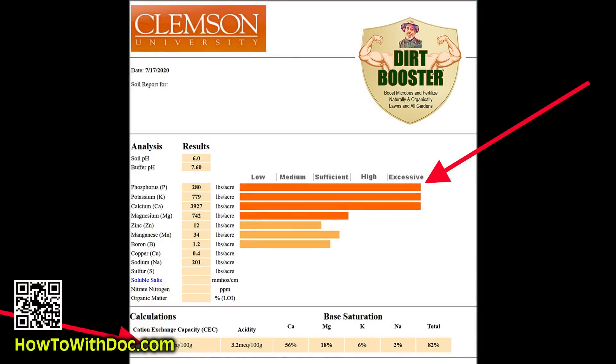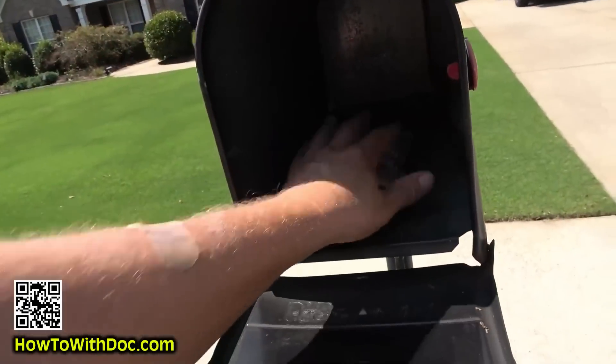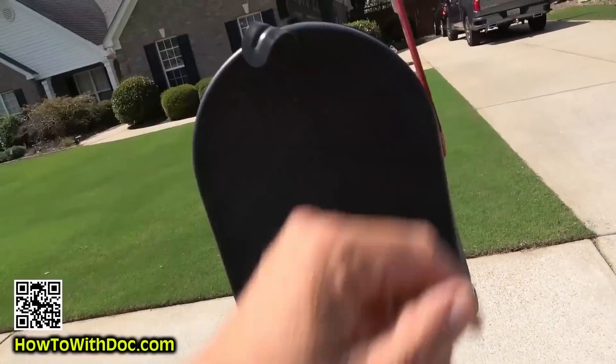For soil testing, I use Clemson University. I'll link below to an online soil test that's really easy — they send you a kit, you put your soil sample in, send it off, and get results in five to seven days. Personally I use Clemson because I take large samples from large fields, put them in brown bags, and Clemson lets me put all my samples on a single sheet instead of a separate form for every sample.